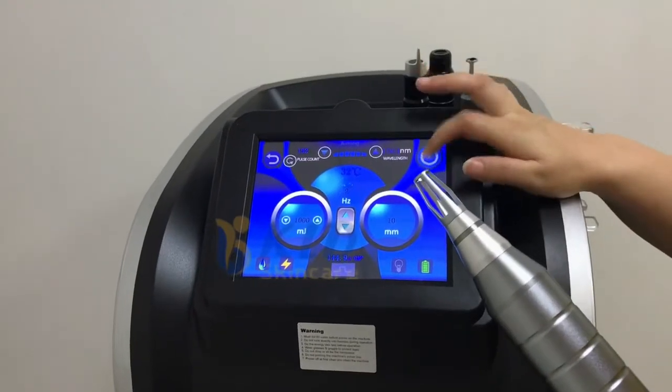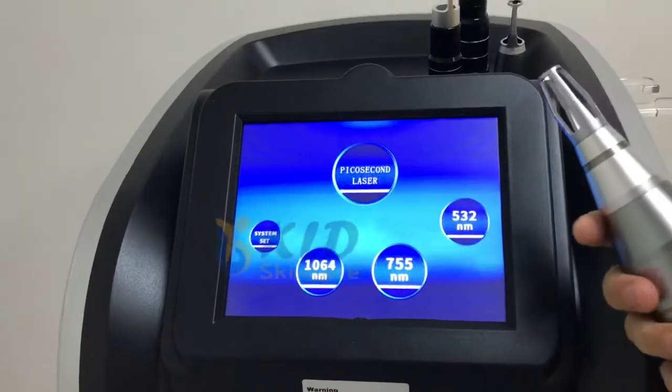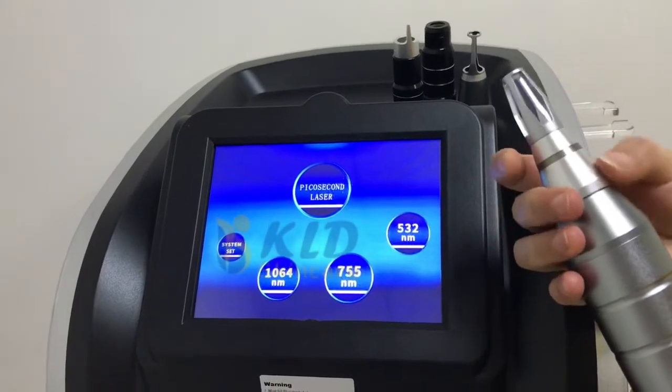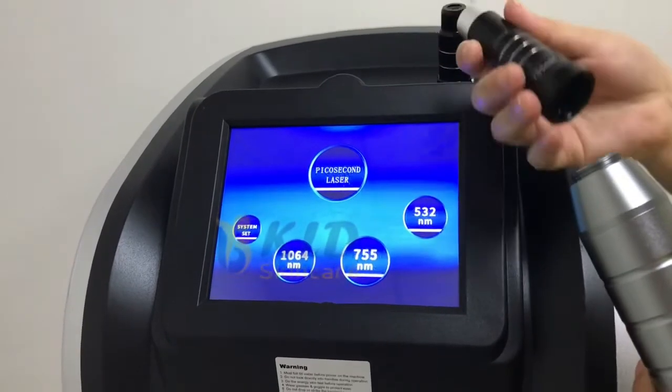After treatment, stop. And if you need to do another treatment, change the head. Remember, scroll here. This one.